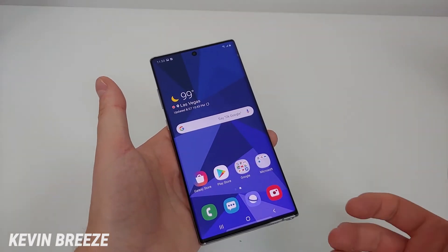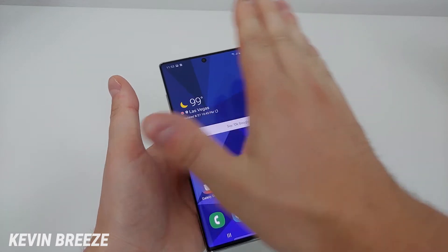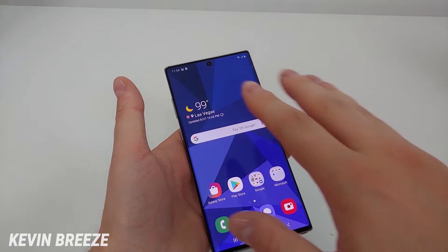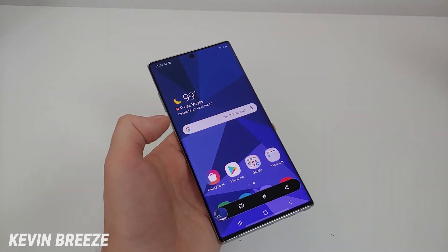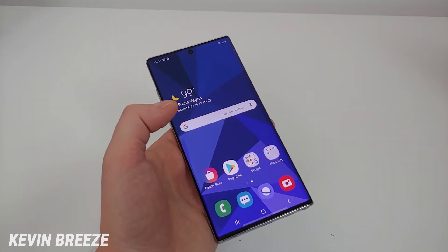The next method to take a screenshot with the Samsung Galaxy Note 10 is by moving your hand across the display. You can do this with either hand from either direction — essentially just go like this with the palm of your hand and you take the screenshot. That one's a little trickier to master; you'll definitely want to try it out a few times before you'll be able to do it consistently.